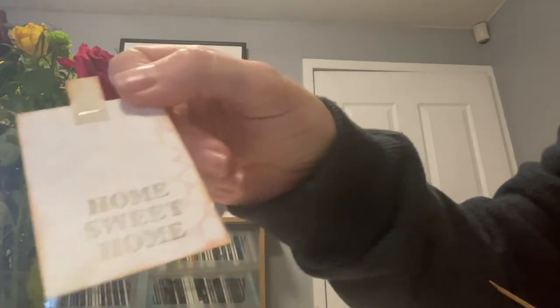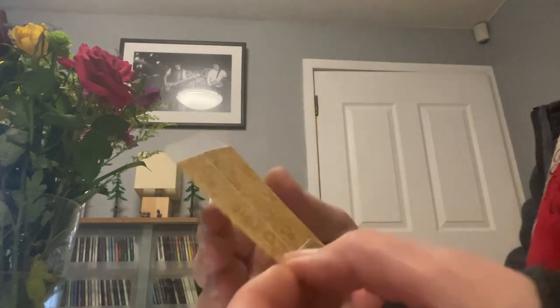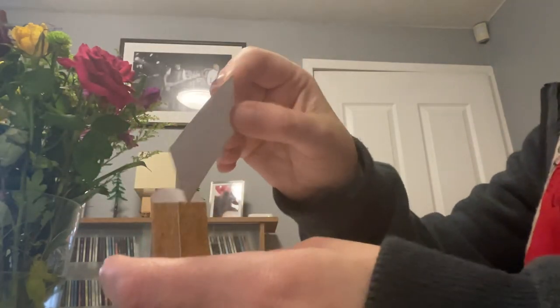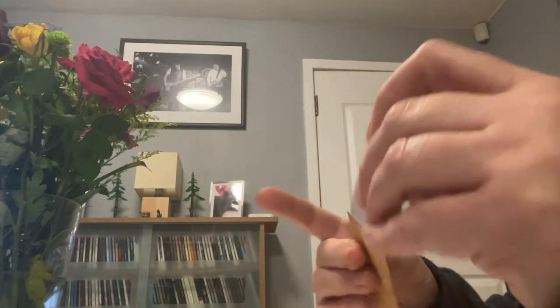Little homemade tags — this one says 'home sweet home,' blank on the back, stapled on the top. This one's a cute little envelope with inked edges and it's just got the inside that you could write something on. It's actually a little print out made into an envelope. It's super cute and it's got vintagey paper on it.